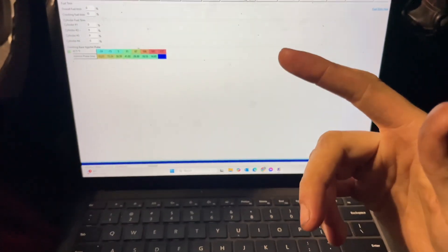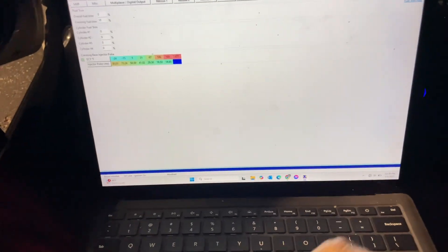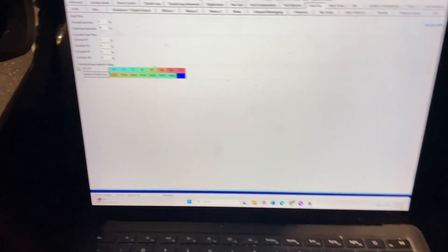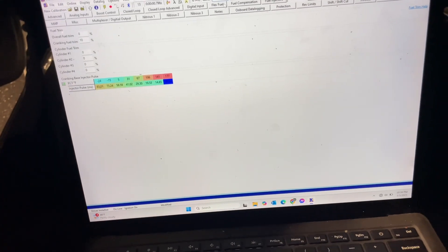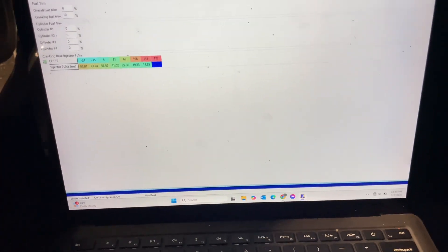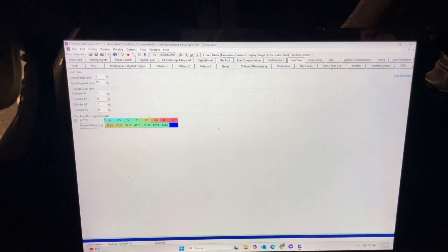Welcome back to the YouTube video. This video will be about how to two-step on your KPro — v4 or v3, pretty sure they're all the same — or literally any Honda software like a Flash Pro, KPro, or S300. I'll be demonstrating how to two-step on a Civic.